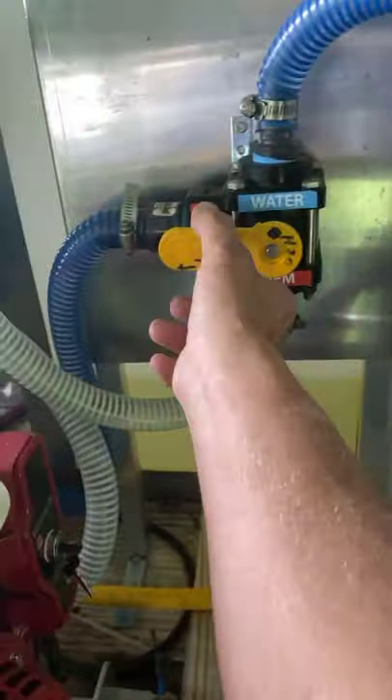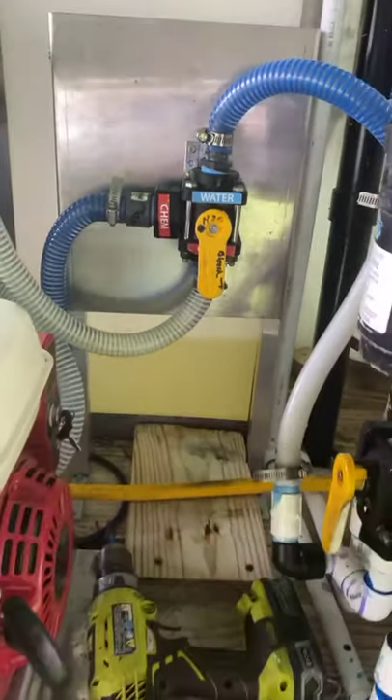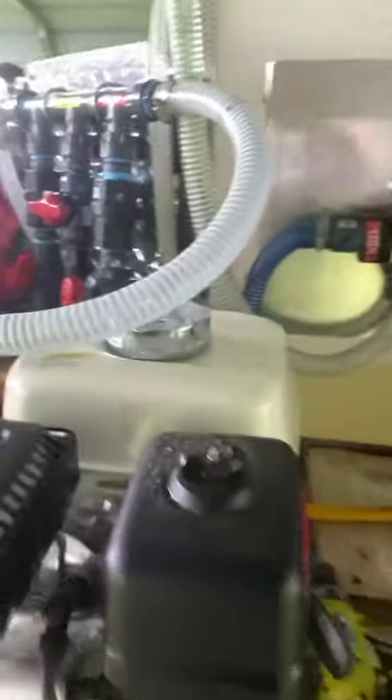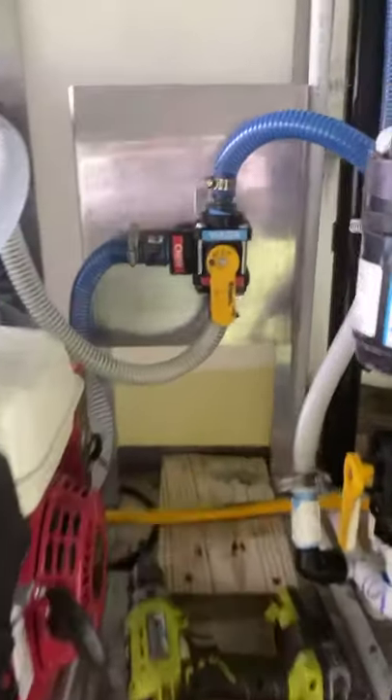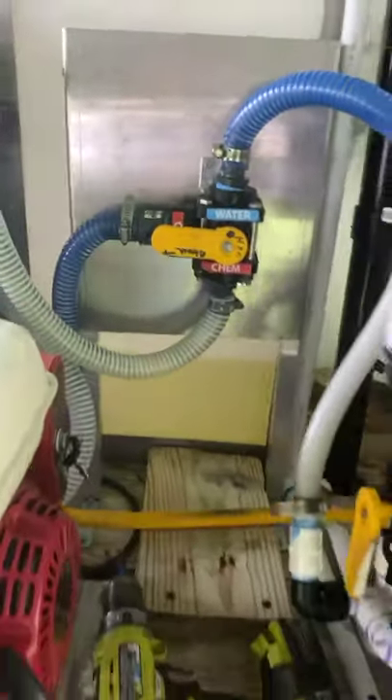Now all I do at the end of the day is flip that right there over, and then water goes through the line, comes through and cleans everything out. Anyway guys, it's just one more little idea we got, and there she is mounted — you all saw the video earlier.